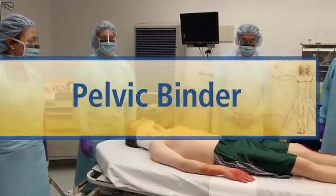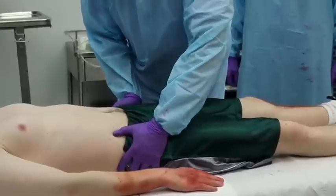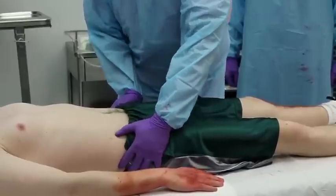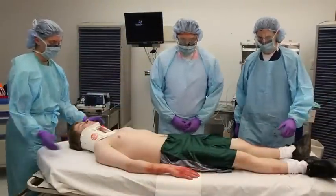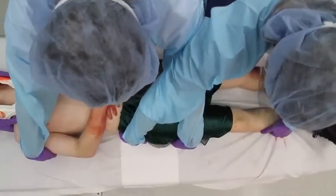Examination of the pelvis. Log-roll maneuver. Go on brief — one, two, three.